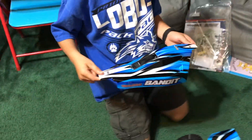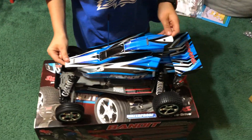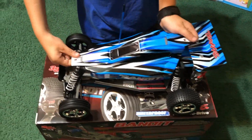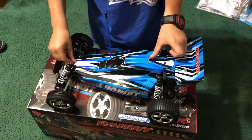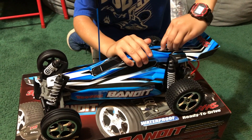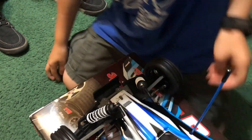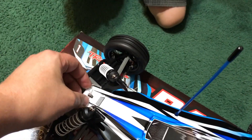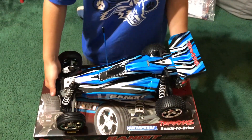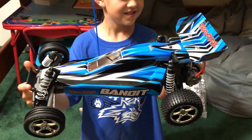Now can you put the body on? You're almost there. There you go, just like that. In front of you. There you go. What do you think, bud? Are you excited to use it? Mm-hmm.